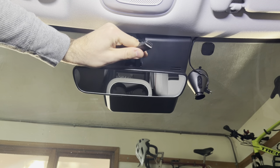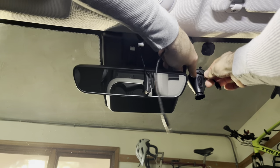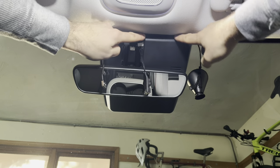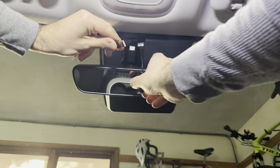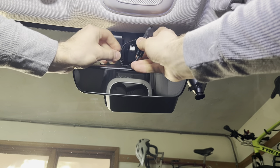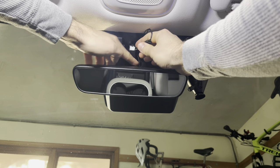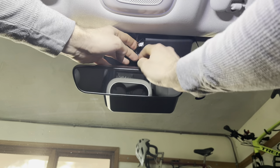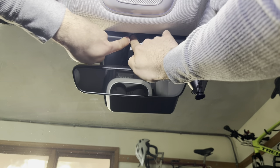Now you have your USB cable free floating here. I'm going to clip this right here where it needs to be, then take the existing amount of cable and tuck it up behind that plastic shroud. Now I'm going to plug it into the USB cable and take all this excess and tuck it up in there, where it will hopefully not rattle around. It's in there pretty tight, so I don't think there's going to be much rattling.